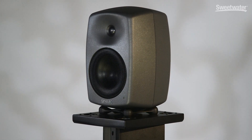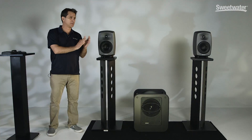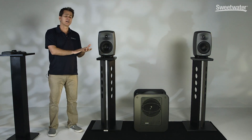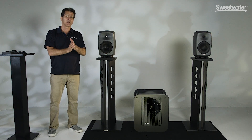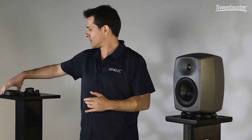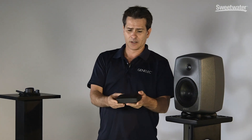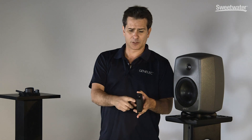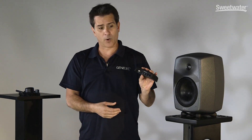As you can see, they look like any other Genelec you may have seen, but what separates it is the Smart Active Monitor or SAM technology that's embedded within it. That is a product that can work on our Genelec Loudspeaker Manager or GLM software, and how that all integrates starts with this box here. This is the Genelec adapter that connects to your computer and then also connects to every speaker and subwoofer on our network.